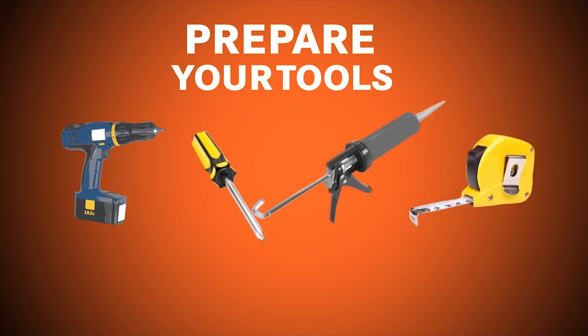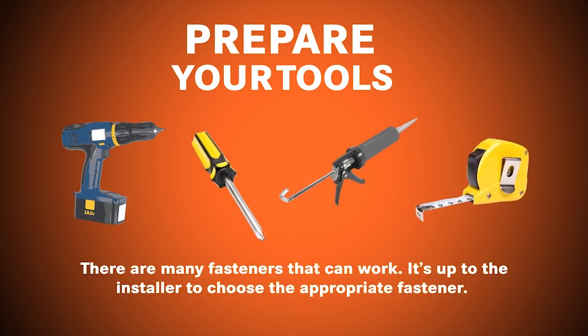Prepare your tools. There are many fasteners that can work, and it's up to the installer to choose the appropriate fastener.